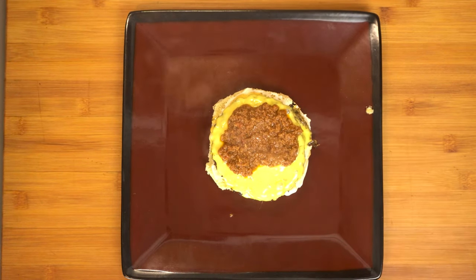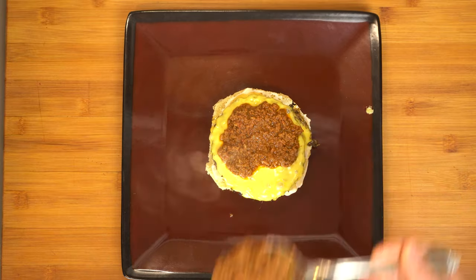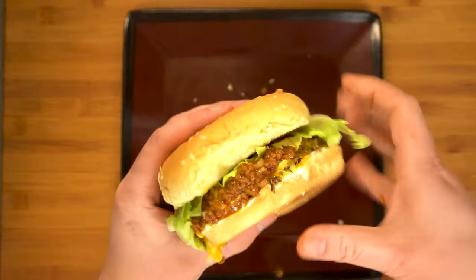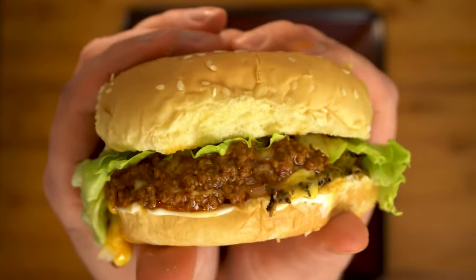The freaky thing about almost every single can of hot dog chili I looked at is that they didn't even have beef in them. A lot of them had beef fat but were actually made out of textured vegetable protein, which is just wrong.